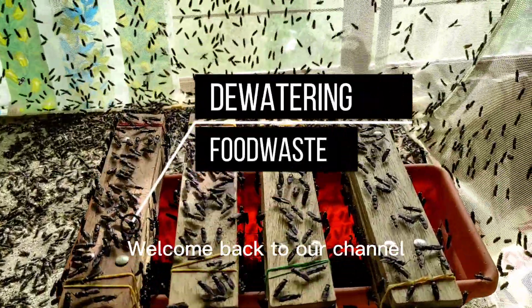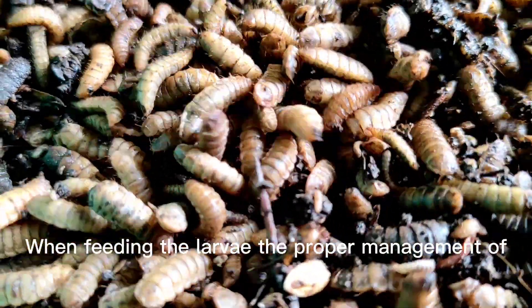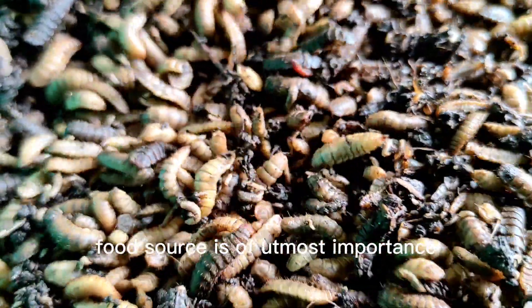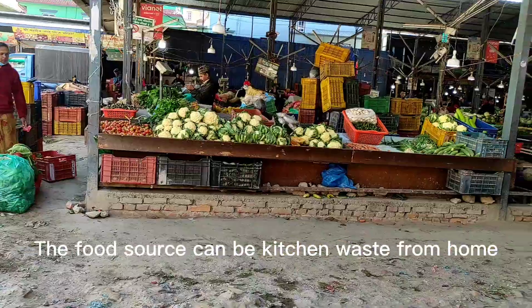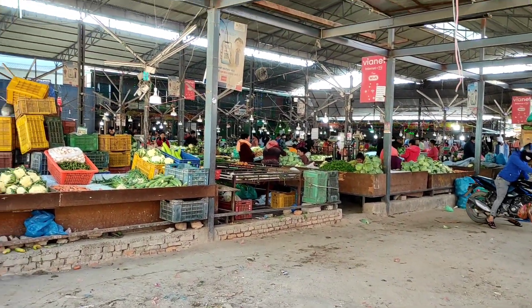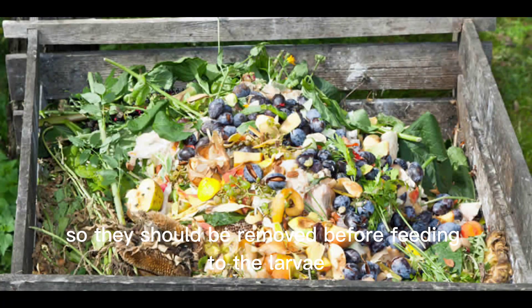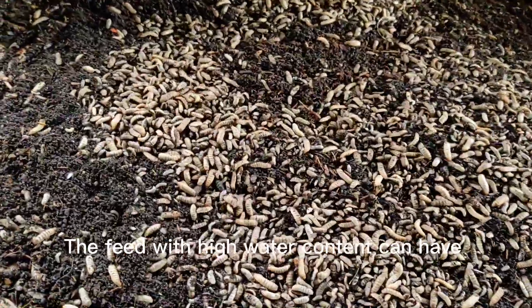Welcome back to our channel. When feeding the larvae, the proper management of food source is of utmost importance. The food source can be kitchen waste from home and restaurants, vegetables and fruits from the market, and so on. These foods have high water content, so they should be removed before feeding to the larvae.